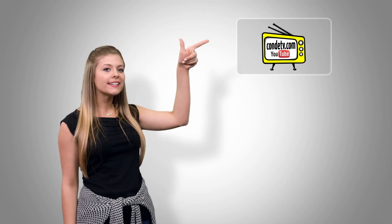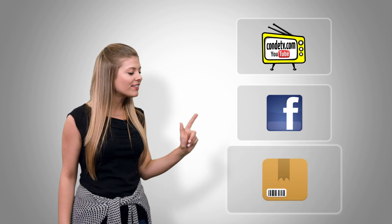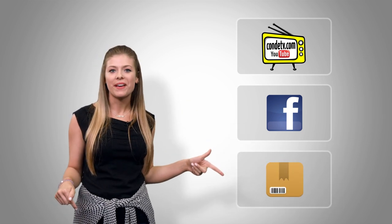I'm Tori and thanks for watching! There are so many videos for you to watch — we don't want you to miss out on a single one. Click here to subscribe to Condi TV on our video channel, click here to like us on Facebook so you don't miss out on anything, and click here to visit this product's web page.